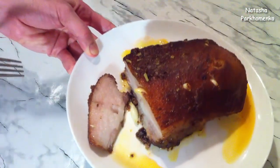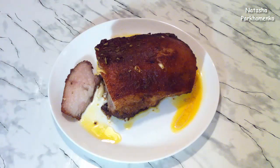I hope you will like this recipe and you will definitely make it. With you was Natasha Parkhomenko. Watch my channel, subscribe, and like. I will delight you with new delicious recipes and useful tips. Bon appétit and until next time!